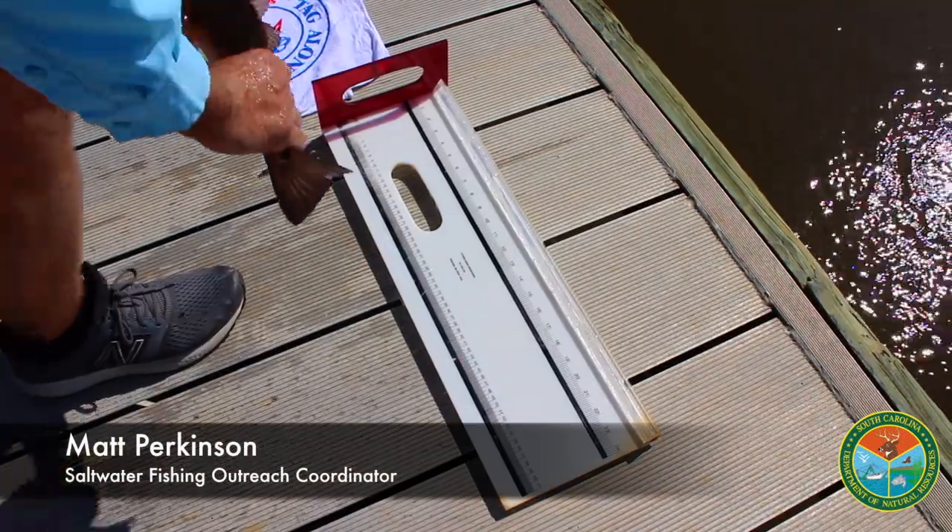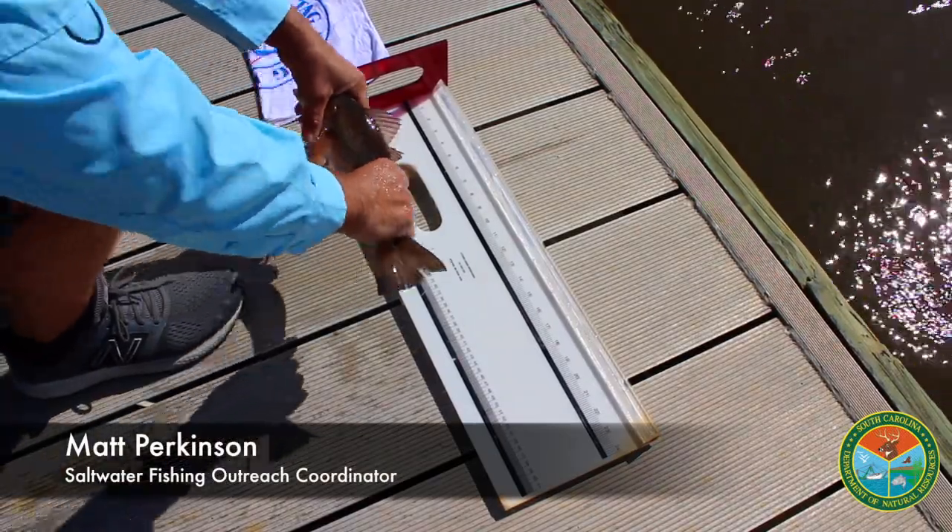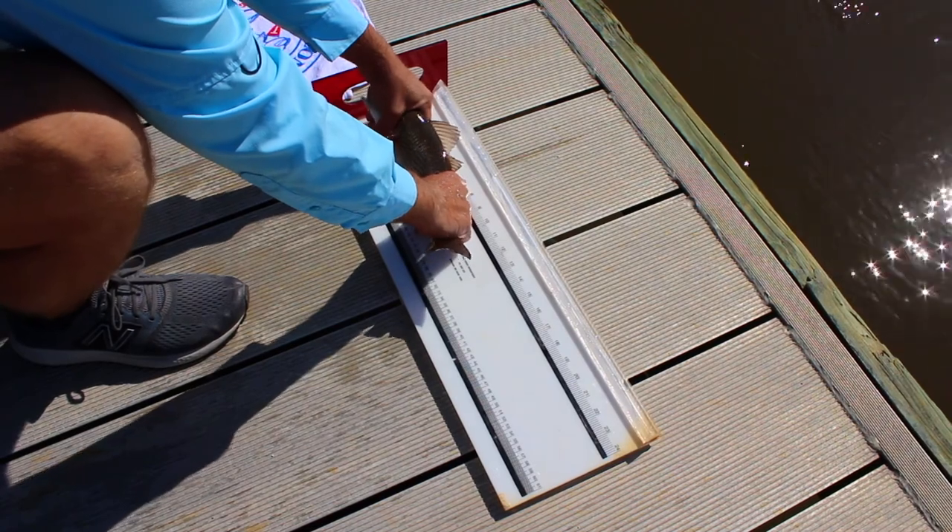If you're gonna keep fish to eat, you need to make sure that they're legal size. And in order to do that, you need to know how to measure a fish.